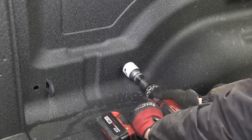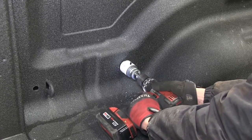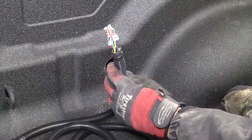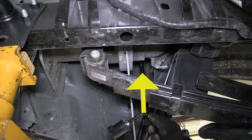With that done we can now go ahead and take the hole saw and cut out the larger hole to fit the 7-Pole connector. Now with our hole drilled out we'll go ahead and take the wire connector end and feed it from underneath up through the drilled hole.